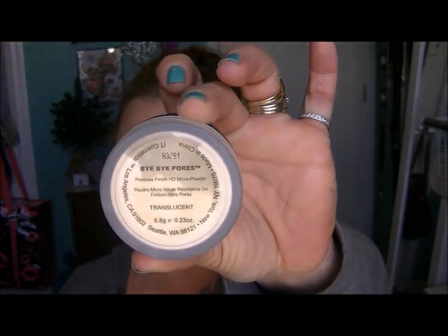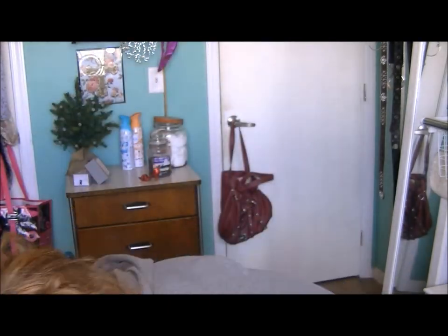Here I'm going in with IT Cosmetics Bye Bye Pores, just setting my under eyes and everywhere I put concealer. Now I'm going in with the Vitality Disc in Live Love Laugh and I'm going to do a little bit of contouring with the bronzer in it.